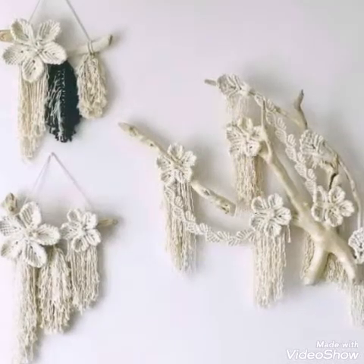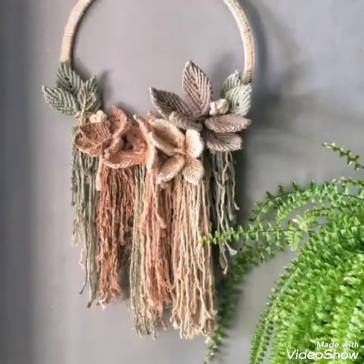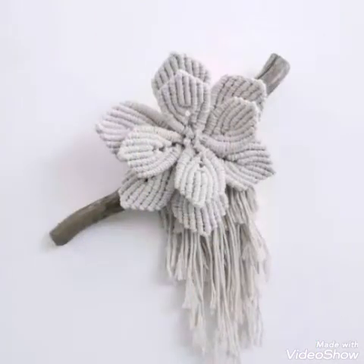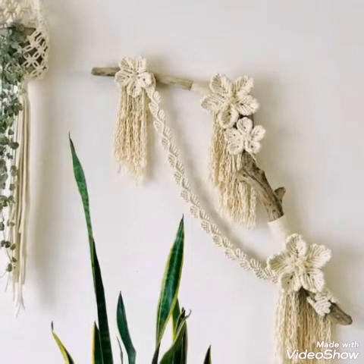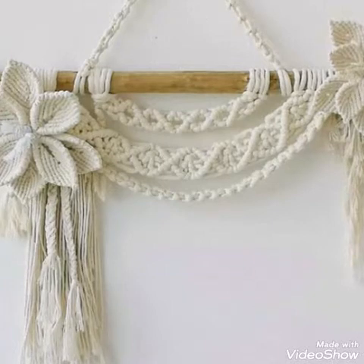These macrame wall hangings are flower macrame wall hangings which have water lily flowers in different sizes in them. You will see very attractive and gorgeous macrame wall hangings of different types — mini macrame wall hangings, medium sized macrame wall hangings, and dreamcatcher style macrame wall hangings in this video.